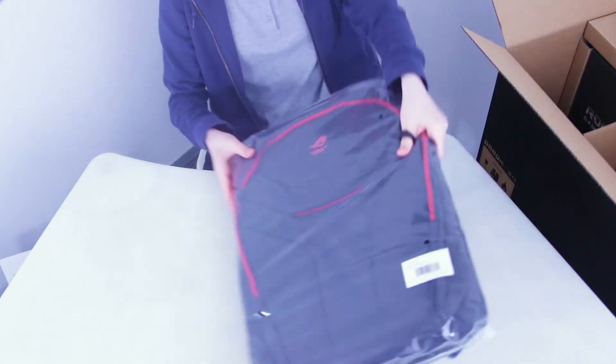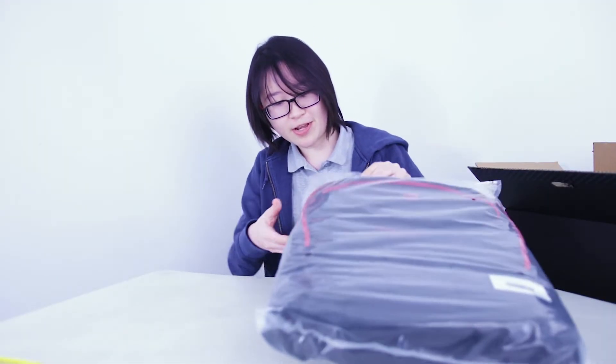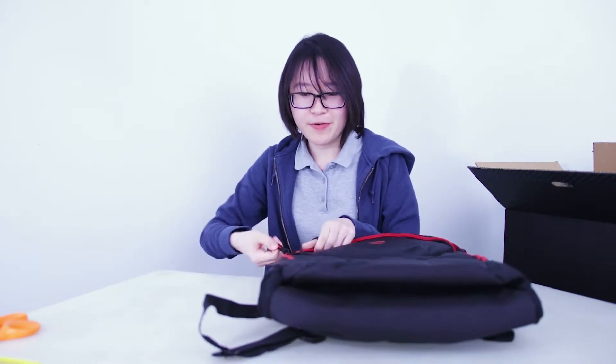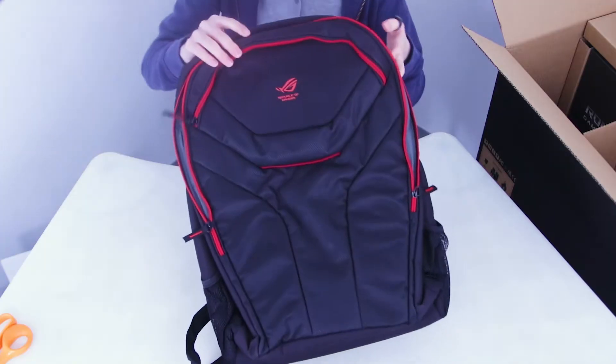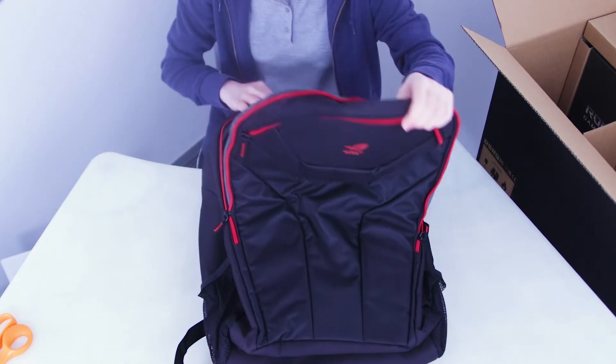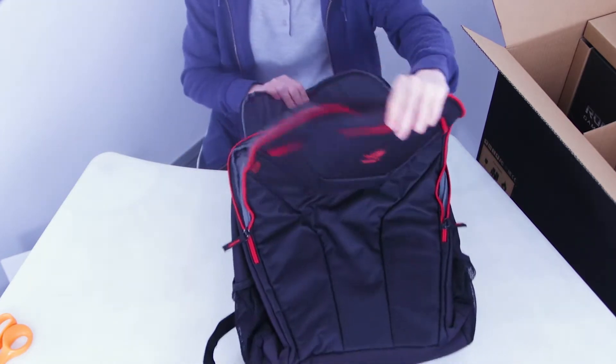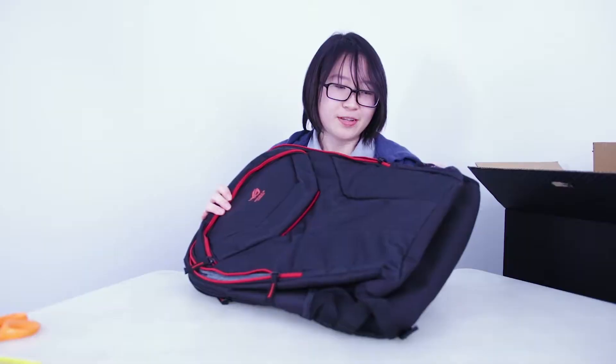Next we have a backpack to help you carry the laptop around. It's quite a large pack to hold the 17.3 inch notebook. Nothing really special about it, just a couple of compartments and zippers, and seems to be a good amount of padding for such a large laptop.